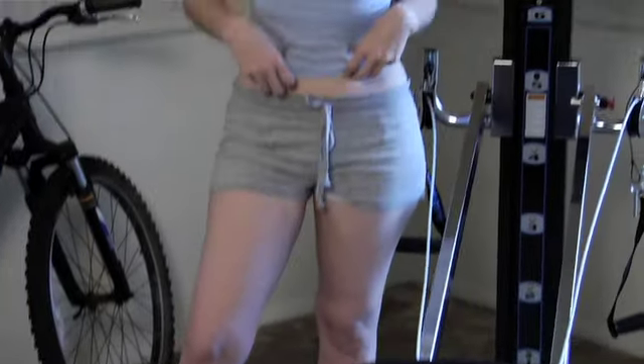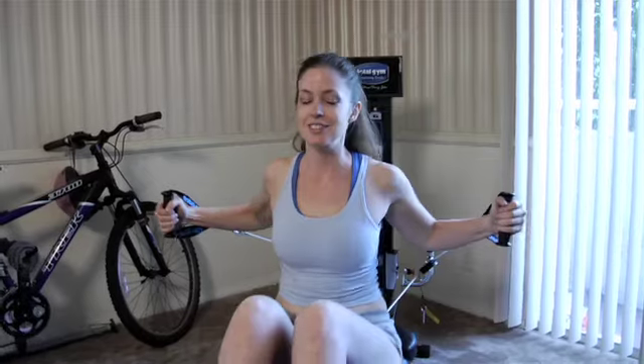My abdominals have never been very strong and I have a lot of back pain. So I'm going to start this workout on the Total Gym. I'm really excited to see what happens. I'm hoping that I'll be able to get into a bikini and maybe kind of counterbalance the problems I'm having with my back by strengthening it as well as my abdominals. So come check it out and see what happens. This is fun.